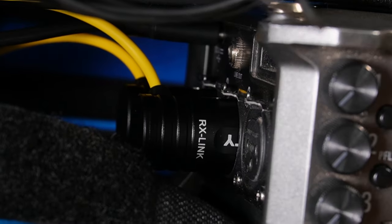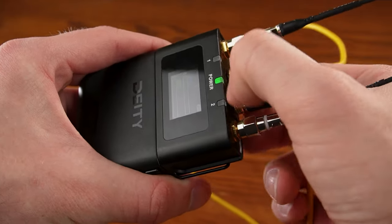Before we even begin to think about how all these cables are connected to each other, there's a very important tool that helps you stay organized with everything. Let me show you something.